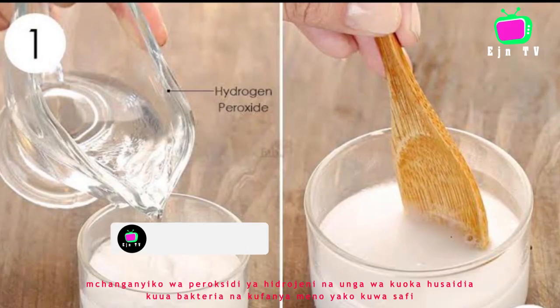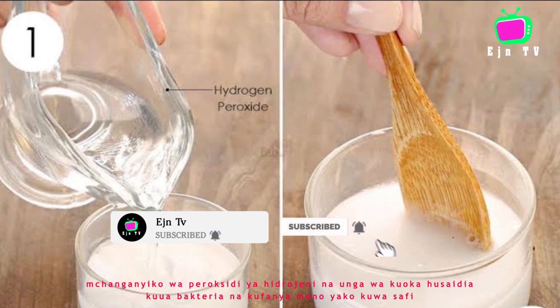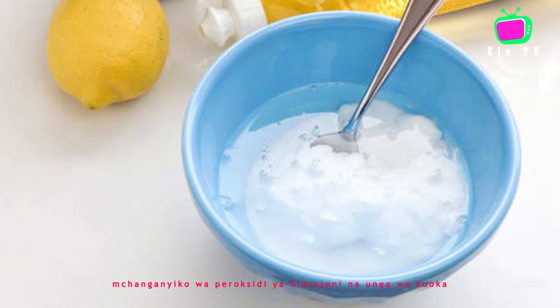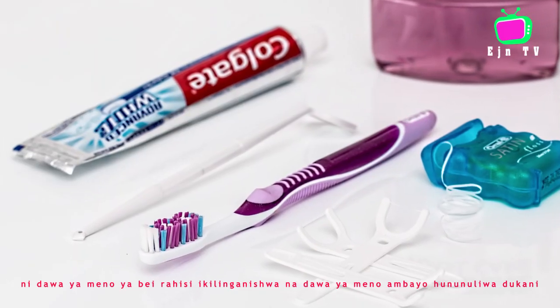The mixture of hydrogen peroxide and baking powder helps to kill bacteria and make your teeth fresh. Therefore, the mixture of hydrogen peroxide and baking powder is the toothpaste. It is very inexpensive compared to the toothpaste which are purchased in the shop.